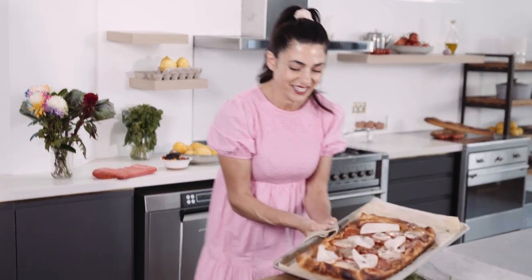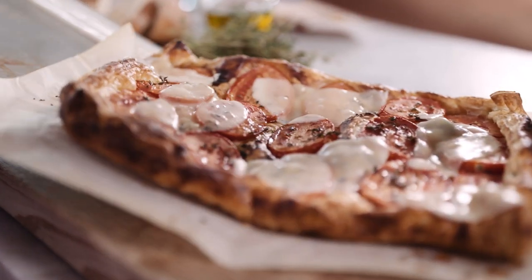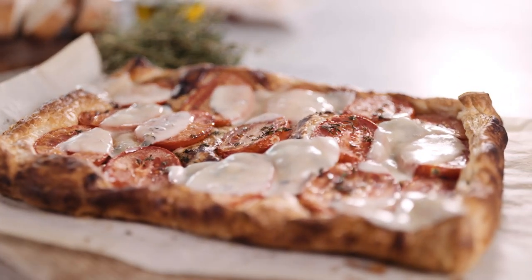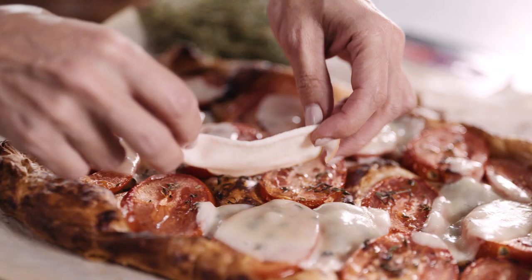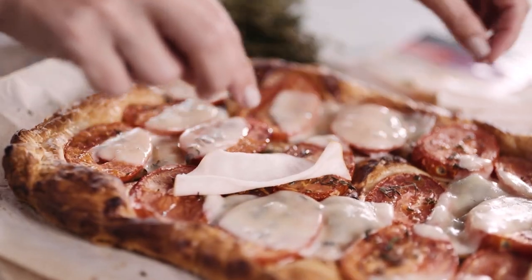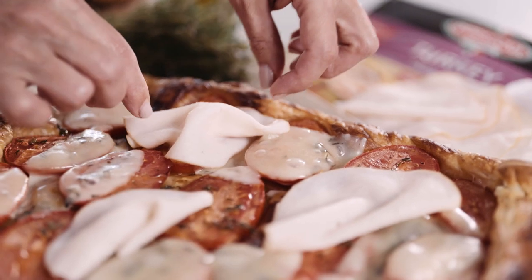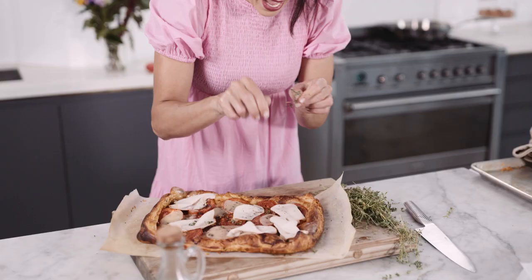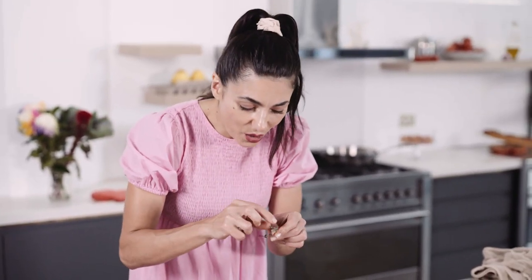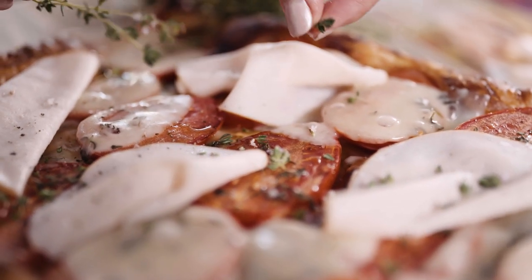And there it is, piping hot and so inviting. Look at this — the cheese has completely melted into the pastry. Now it's time to drape some of this beautiful thinly sliced turkey on top. It smells so good. I'm going to add a little bit more thyme, because when you add fresh herbs to the hot pastry all the aromas are released and it's just next level.